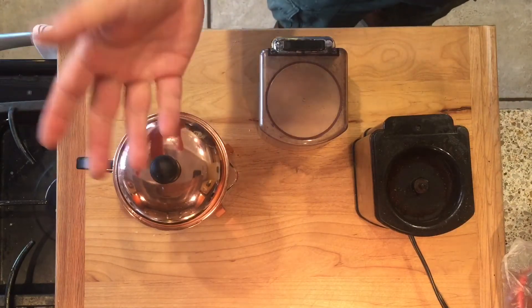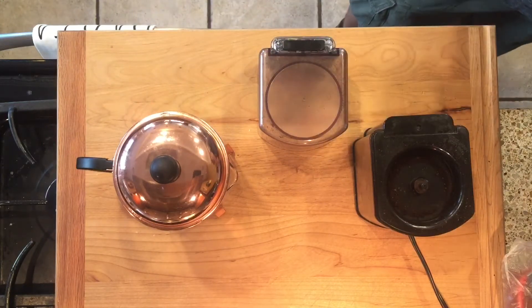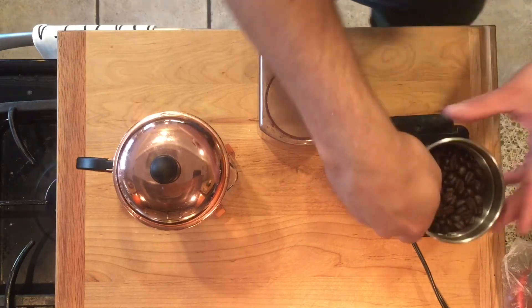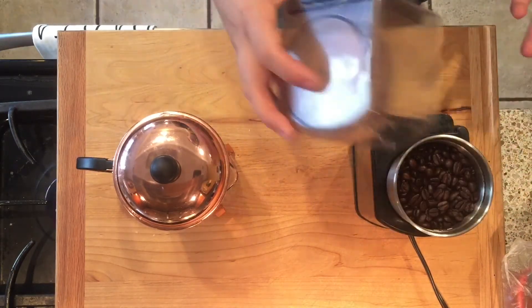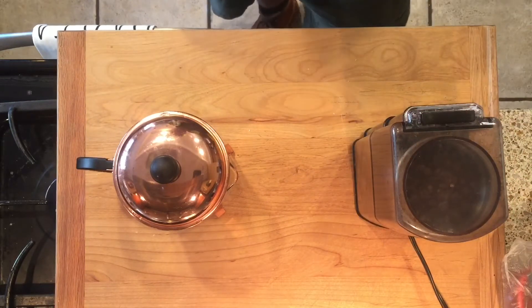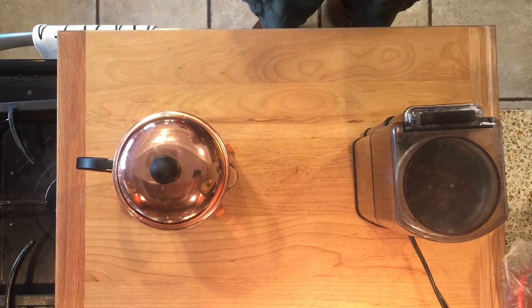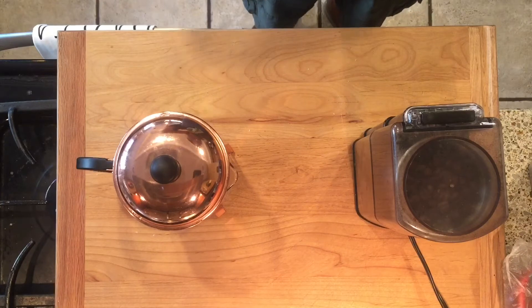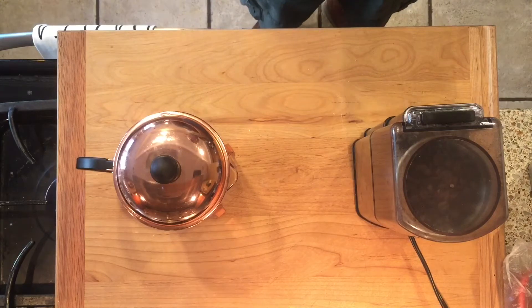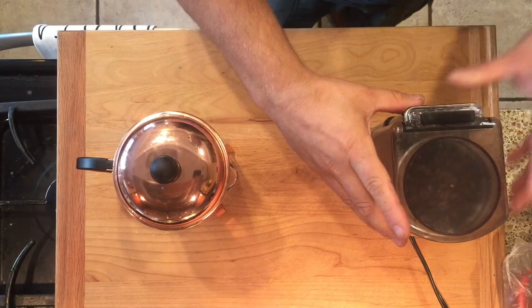This is my French press from Bodum — I really like it. I use it to make cold brew coffee. It's super low acidity, so I was starting to get my gut upset when I would drink like my second or third cup of acidic coffee. So far it's been super helpful. I haven't had any upset gut from coffee in like three months or so.